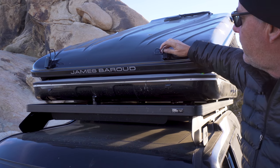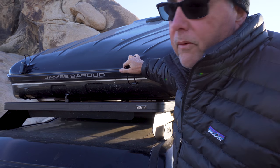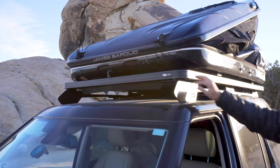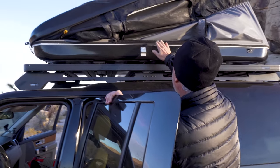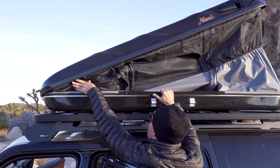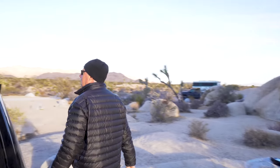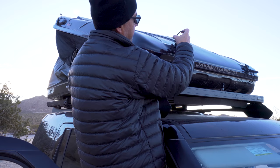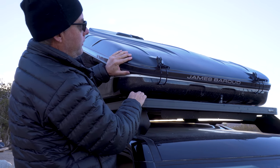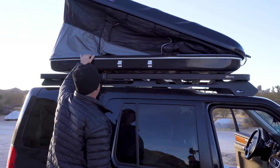Once you have the tent down this way, clip these in — you're not going to fully fasten them, but it gives you a pivot point so that when you're done the tent will clip in. Once that side is good, go down the other side. Come up the same way and clip that in, making sure it's as aligned as possible. Then just work your way down and make sure the tent is nice and tucked in.